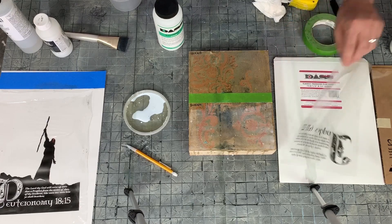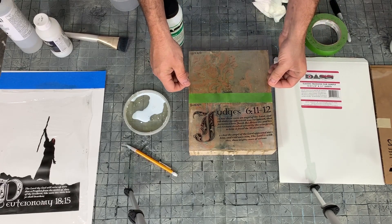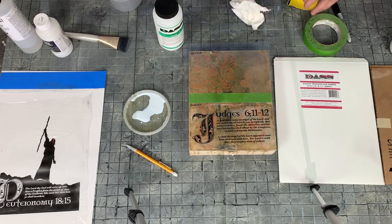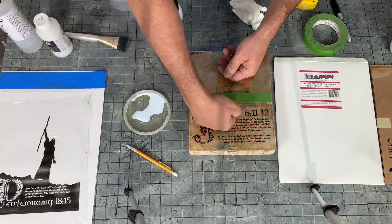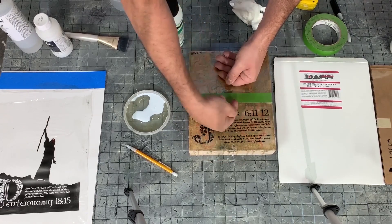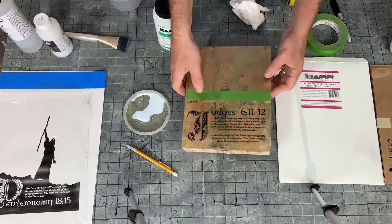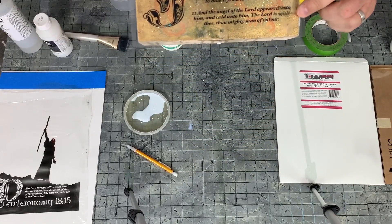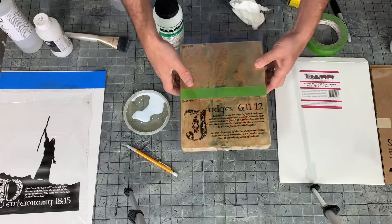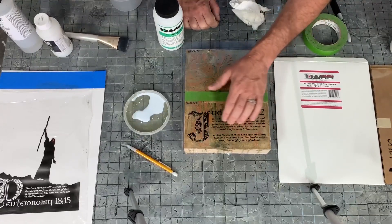Here we go — putting the film on. I'm not worried about lining everything up perfectly for this test. It stuck almost immediately; I felt it go on and it didn't want to come off. I'm working the air bubbles out. So far it looks absolutely fantastic — but wait, look at what just happened. The letters got smudged. That's something I have to be very careful about — making sure it doesn't smudge.